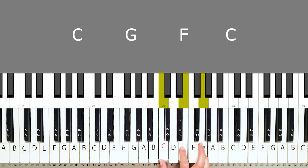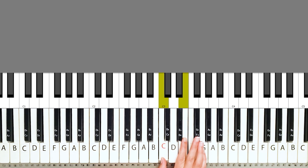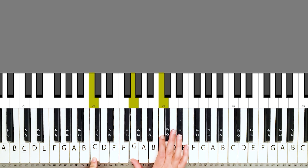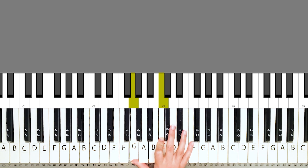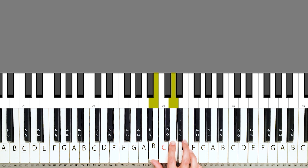Starting off with this C chord looks like this and I'm just going to play C with my left hand, G, F and back to C. And then with my right hand, I'm going to be playing this. And then with the F chord, I'm going to play this A and F at the same time, and then I'm going to play this A.